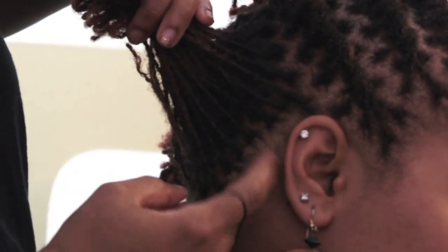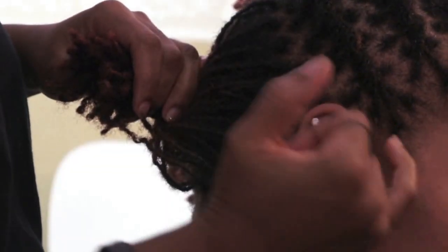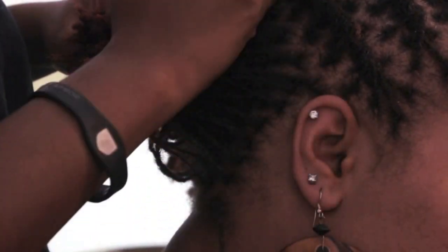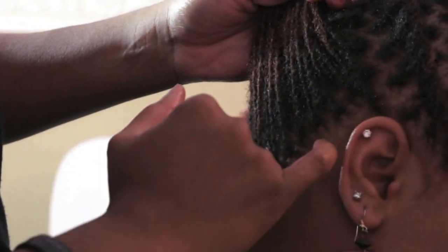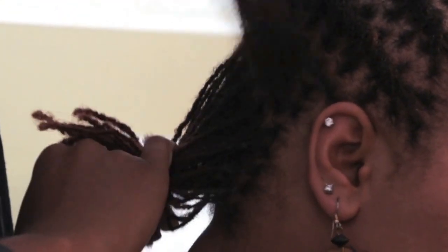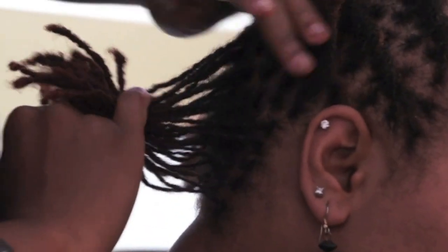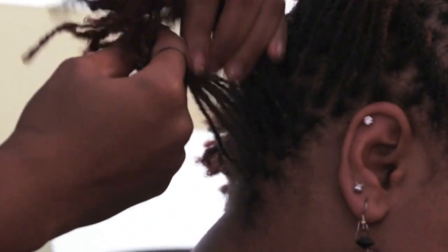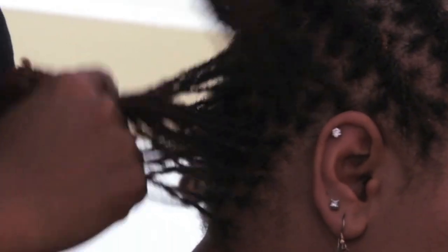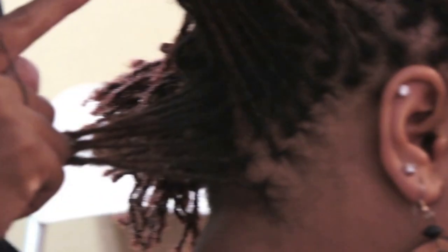So we're going to go back here and instead of going up the way we went from her sideburns up on the diagonal, we're going to complete the same thing in her back. Back here at the nape of her neck, we're going to see how many twisties — I'm looking and I'm thinking maybe two, possibly three. So to make sure, I'll section it off to see exactly how many locks I'm going to need and use. So this is going to be three twists right here.